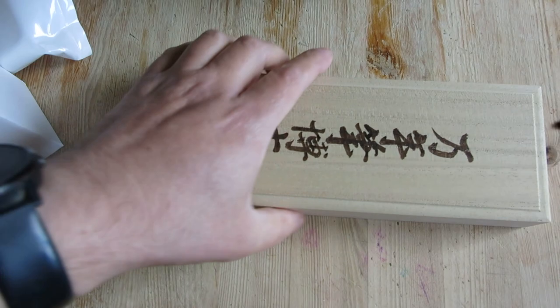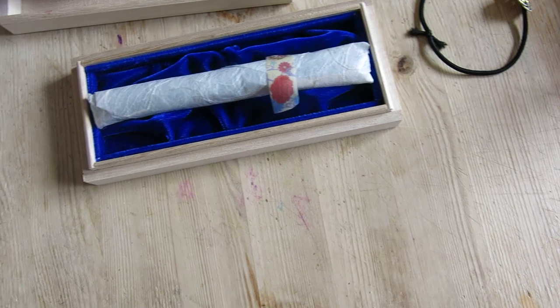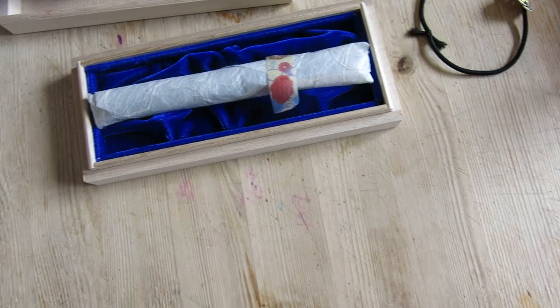And now we have the actual pen. There's a pilot converter inside it because this particular one has a pilot nib. This is literally my first time seeing this pen in the flesh. There we go — one size 15 Jade Hikasa.